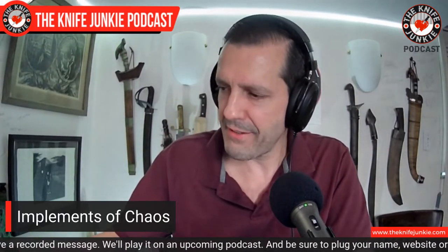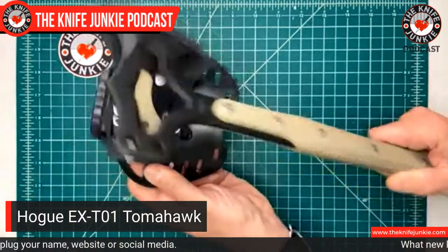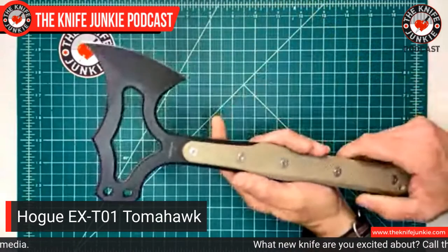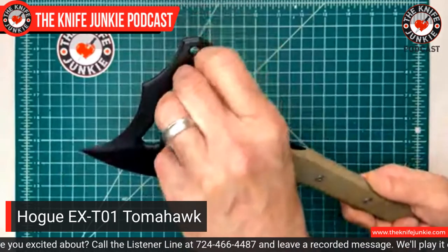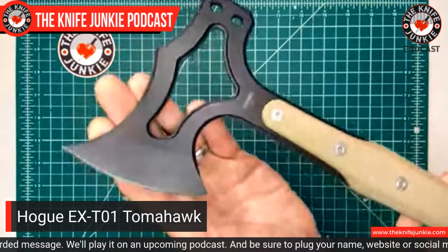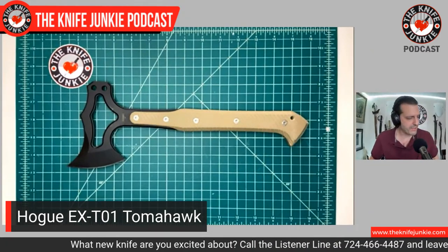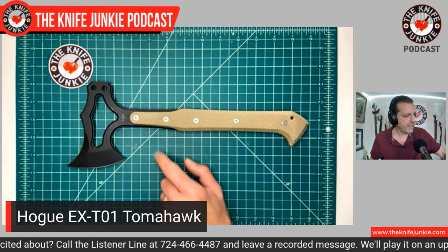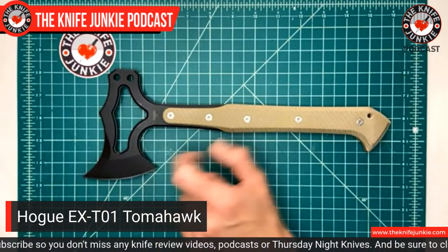Second to last on this list is also a gift — this was a gift from Alan Elishewicz, after we talked on the podcast about this. This is the Hogue EX-T01. It's a tomahawk, and it has some interesting features: you have a sort of hammer thing here, but it also has a hammer attachment you can get to put on there, and a very sharp blade for the axe. I've heard from a number of people — my brother-in-law was the first one to say this — that this would have been great for him to have when he was in Iraq, because they found themselves breaking glass a lot and getting into places.